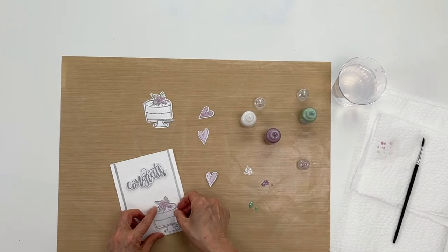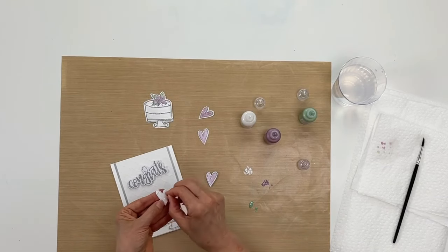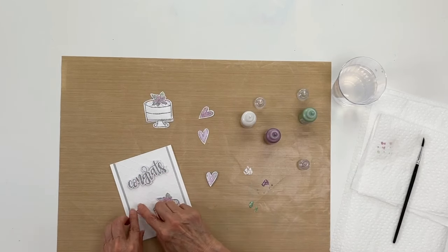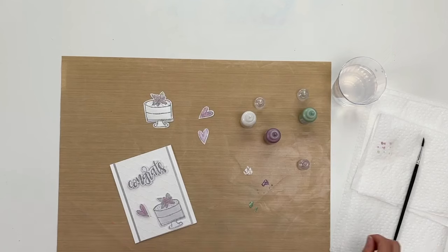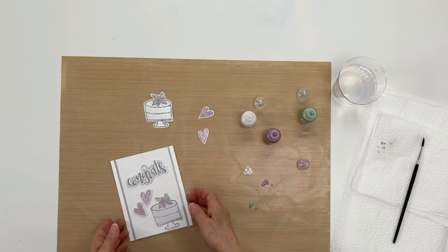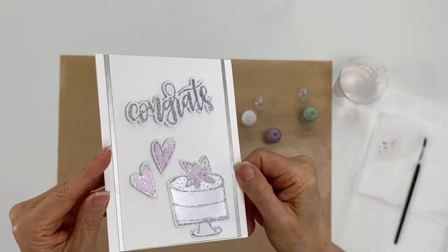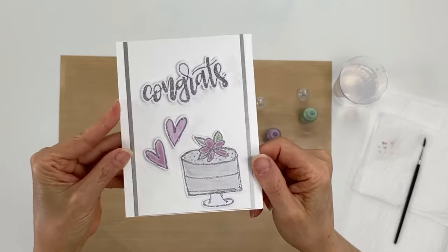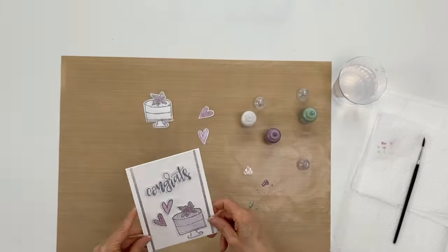I'll put this down in the corner, and then I have a clear dimensional adhesive that I'll put over here. I'll add this like so, and then you have this sweet card — perfect for a wedding or a bridal shower. You can see the pearlescent shine and it just gives it a little something extra.